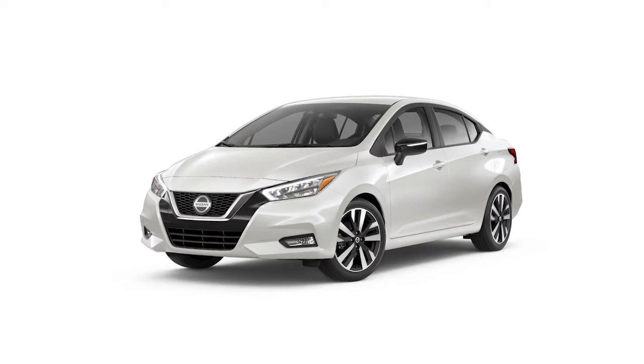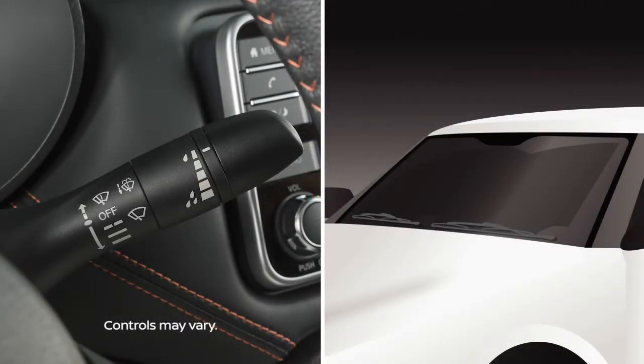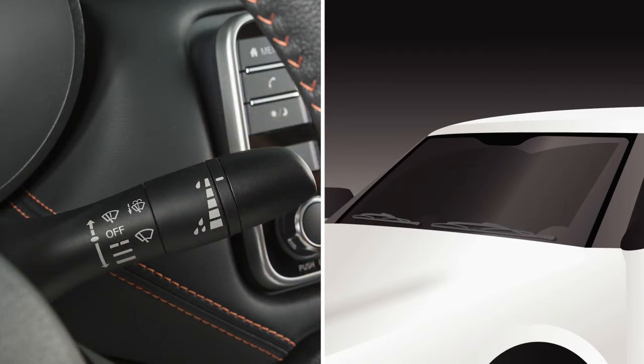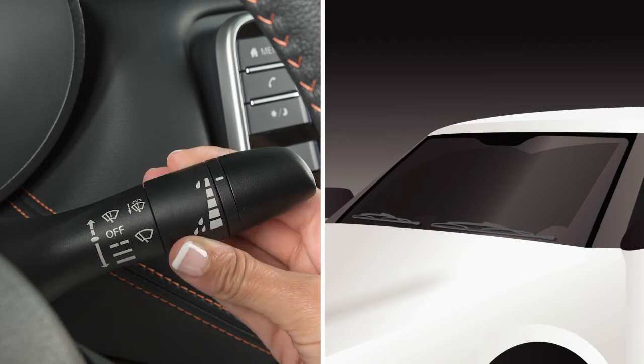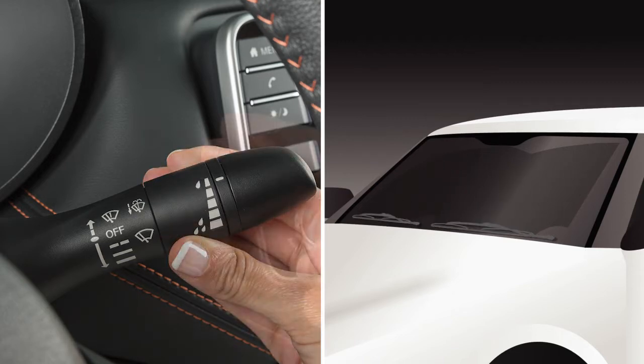To operate your windshield wipers and washers, your ignition must be on. For intermittent wiper control, push the lever down to the first stop. To increase or decrease the wiper speed, rotate this ring. The wipers will operate on continuous low speed by pushing the lever down.